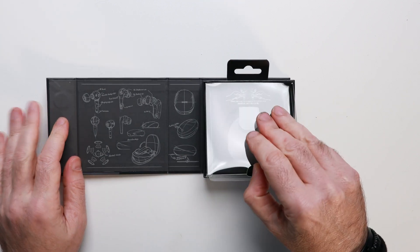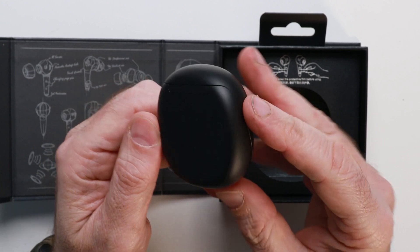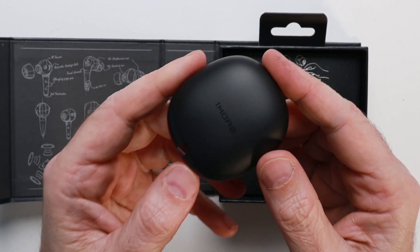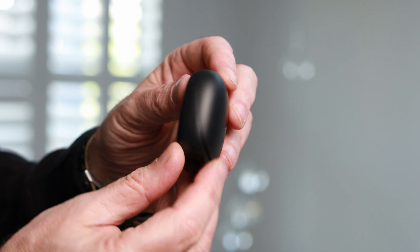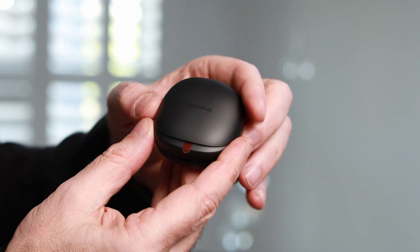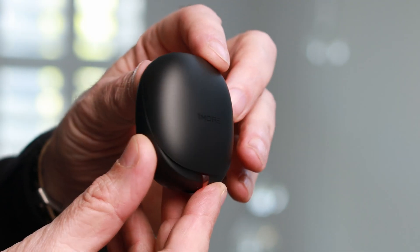The earbuds are contained in a hard plastic casing with a nice rounded edge and a rather thin profile, so if you choose to carry the case around it's lightweight and small enough to fit very comfortably in your pocket. Plug the case in via USB to your computer or USB charging brick to get up to seven hours of charge on the earbuds, plus three more charges in the case — that's a total of 28 hours with ANC off, or 20 hours with ANC on at 50% volume.